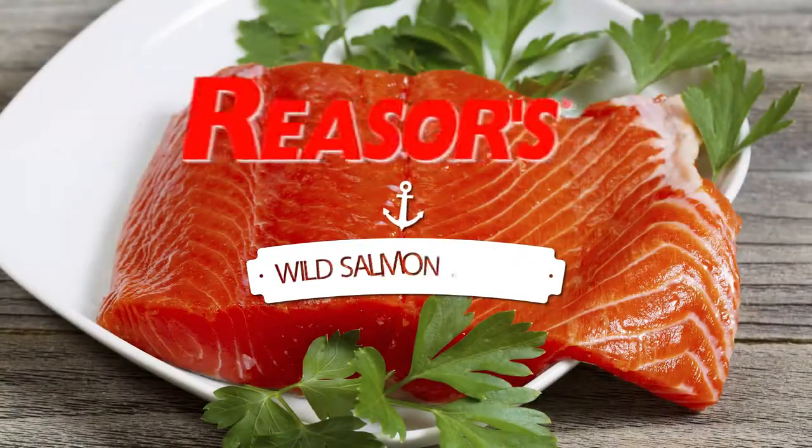Come experience the new fresh difference at Reesers today. Reesers, bring your table to life.